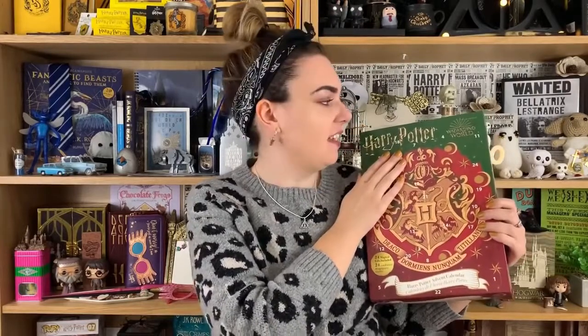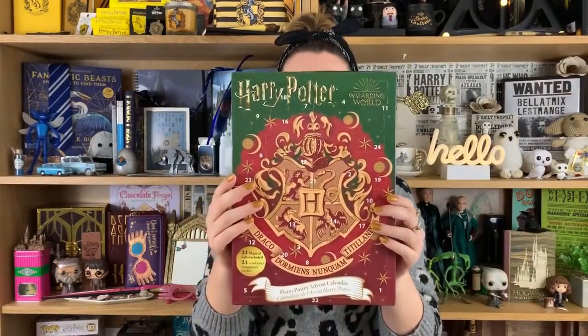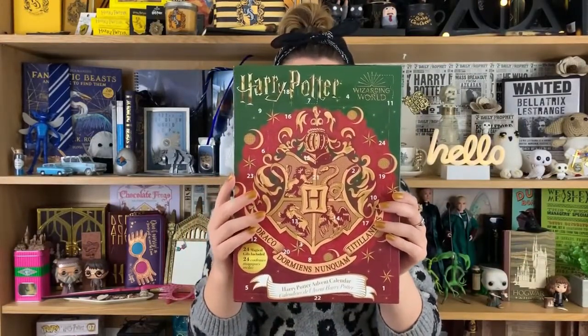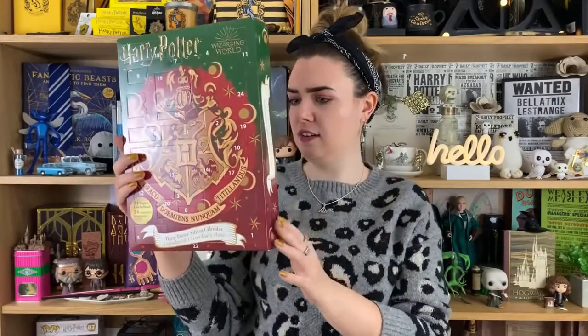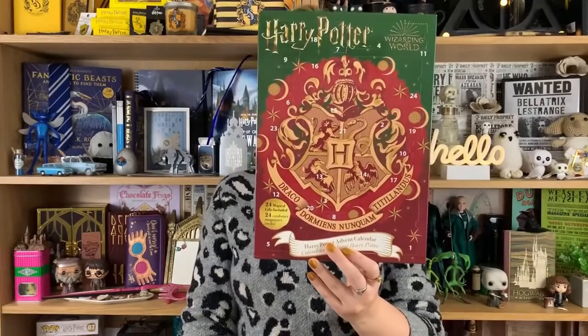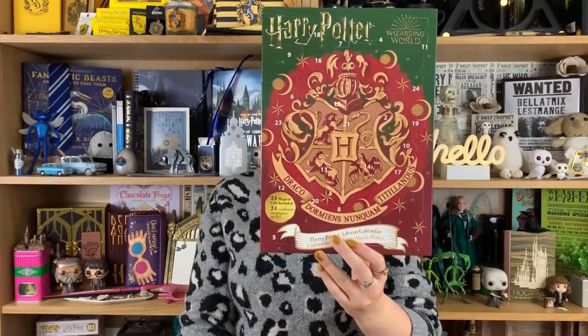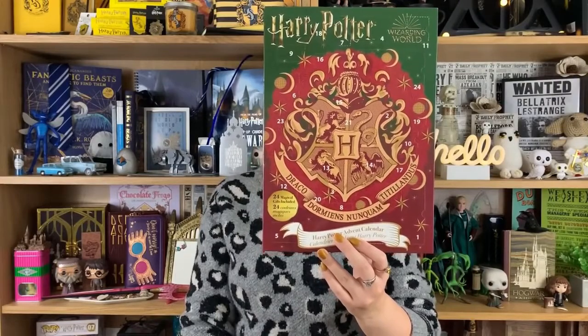I do love the fact we have got the common Christmas colours — the green and red traditional Hogwarts crest. On the back it does actually give you an indication of the gift types, so we're going to be getting 24 gifts included. The gifts in this calendar are stationery, jewellery, small accessories, socks, exclusive products and lots of wizarding surprises.